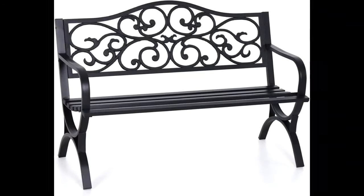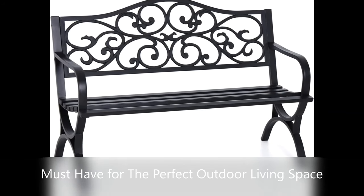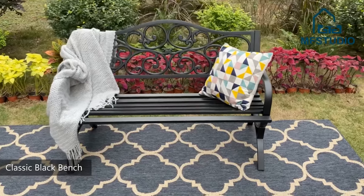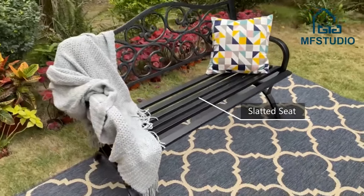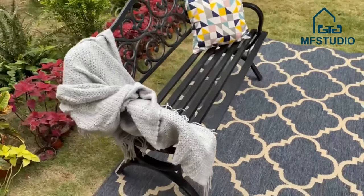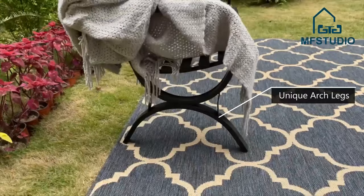The garden bench is made of a cast iron backrest and powder-coated steel armrest and seat, which ensure sturdiness and stability — durable and rust-proof, perfect for use for many years. It will be a great addition to your backyard, porch, patio, or poolside.